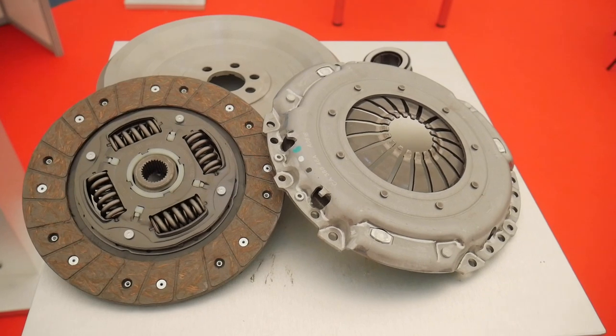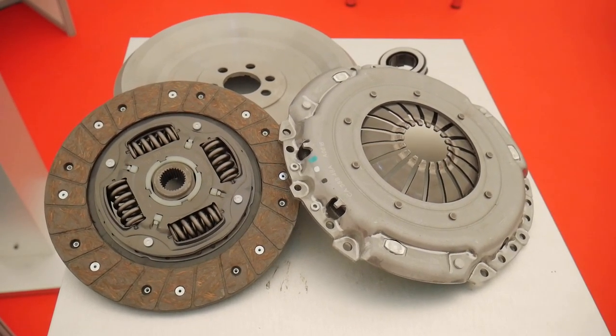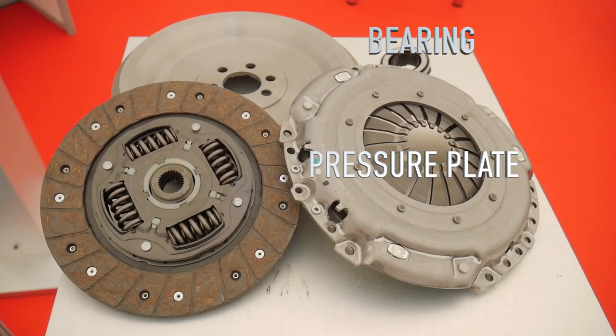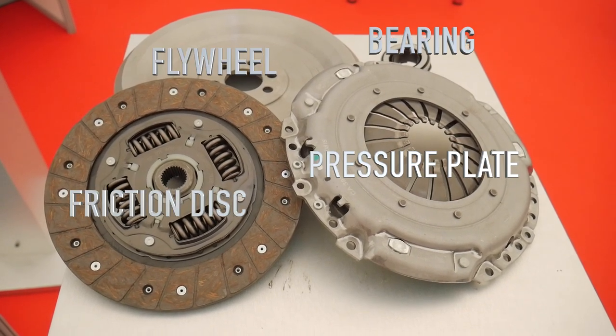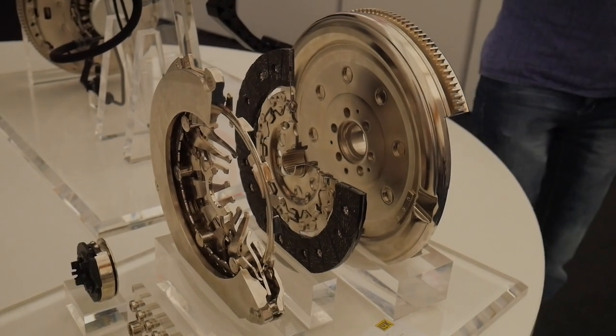I strongly believe that manual transmissions will continue to coexist with automatic ones. A manual transmission uses a third pedal which disconnects the gearbox from the engine. To do that, we need a release bearing, a pressure plate, a friction disc and a flywheel. I was recently invited in Romania to a car event where I saw lots of car parts and brands. There was a stand from Scheffler where we could observe how a clutch works in detail.